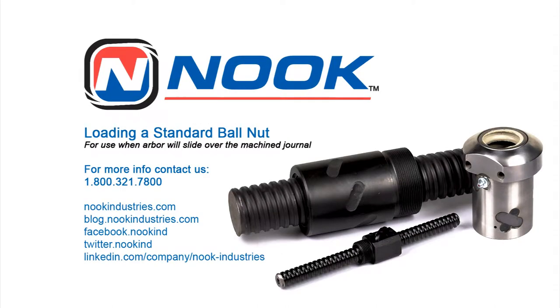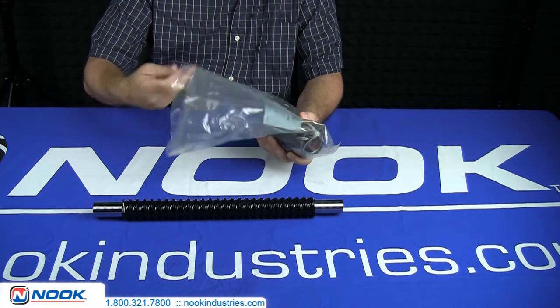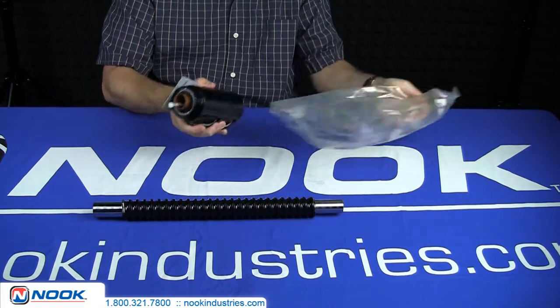Loading a standard ball nut — when an arbor will slide over the machine journal. Materials needed: wire snips. Each ball nut comes with detailed instructions on how to properly load the ball nut on the ball screw.